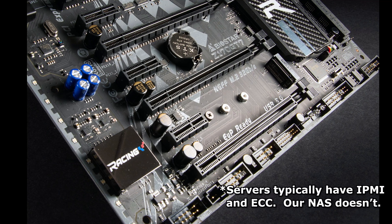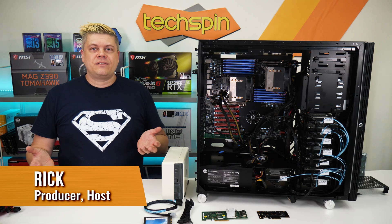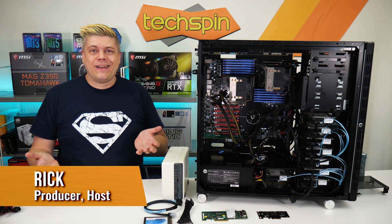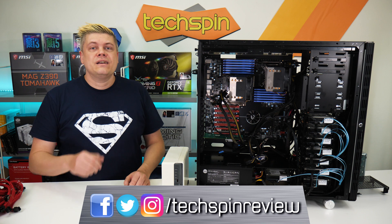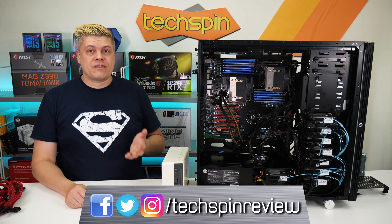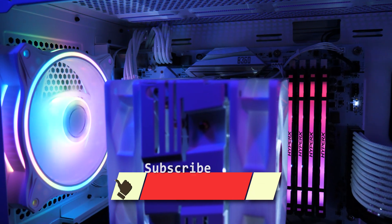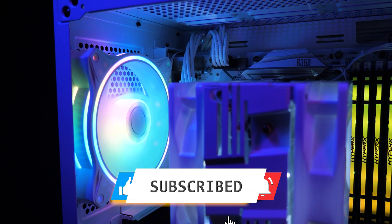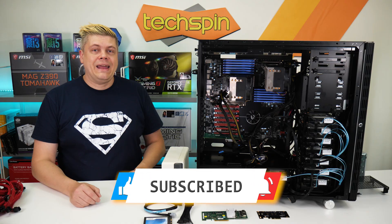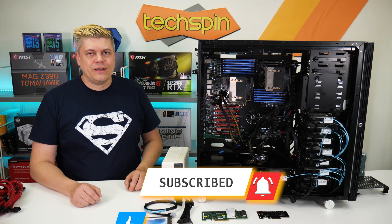You'll need to consider what connectivity you need, how many PCIe slots will be used, and most importantly, do you even need this? Today we'll answer those questions. Your support helps us make better content, so please follow us on Instagram, Facebook, and Twitter, and subscribe. Leave hardware questions in the comments, and updated info will be on the TechSpinReview.com companion post. Next video we'll have a follow-up on a cheap NAS build using new hardware.